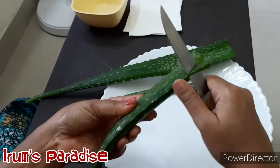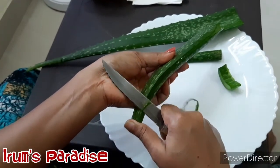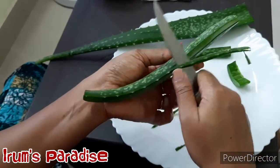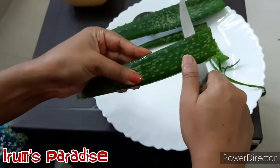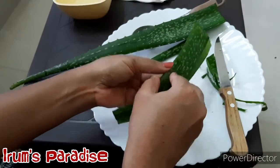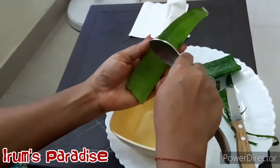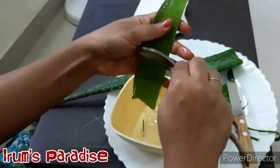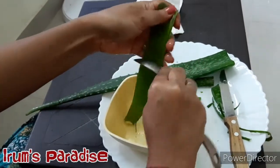To remove the gel, we'll cut the sides, peel from the sides, and remove the top layer by sliding our knife along it. It is very soft and cuts down very easily. This clear gel part is what we want — just take it out into a bowl using a spoon.